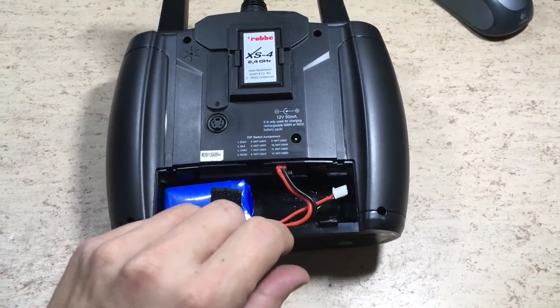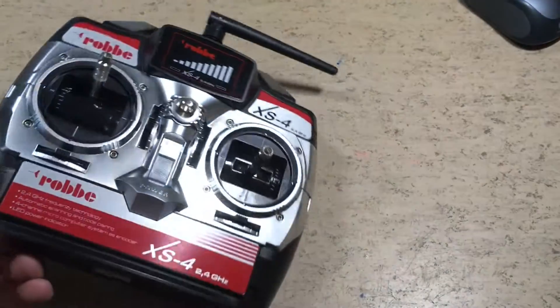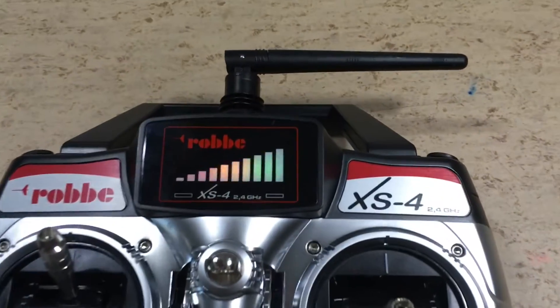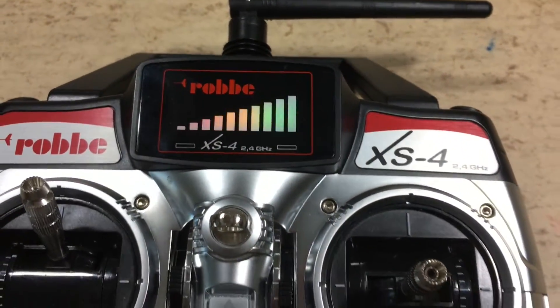Here you can see the LiPo which fits perfectly inside the battery compartment. But will it work? Yes — we have an indicating light. Fine.